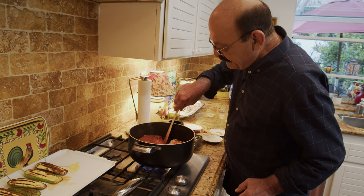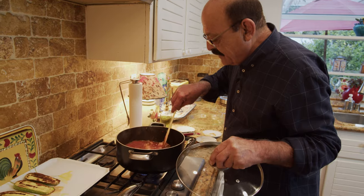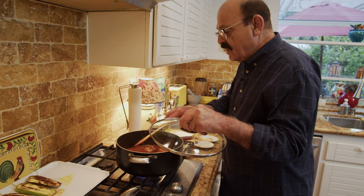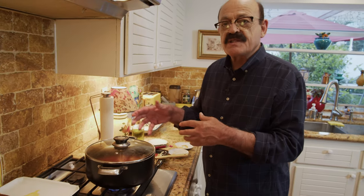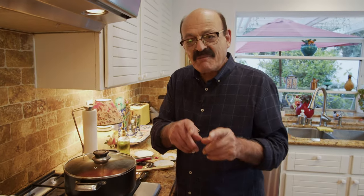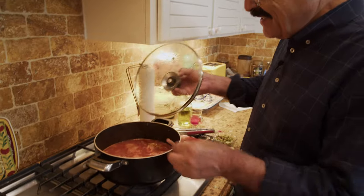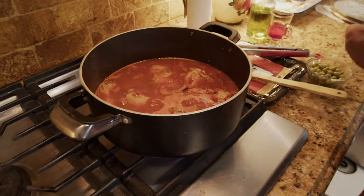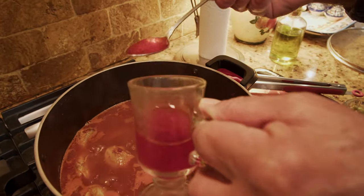This is good enough. Put the lid on and reduce the heat to medium-low and let it cook for about an hour. We'll check on it — when it's done it's time to add the tomatoes, and a little bit later the zucchini, and the food will be ready. I actually forgot my cinnamon stick, so I'm putting it in right now, along with a little bit of the saffron.